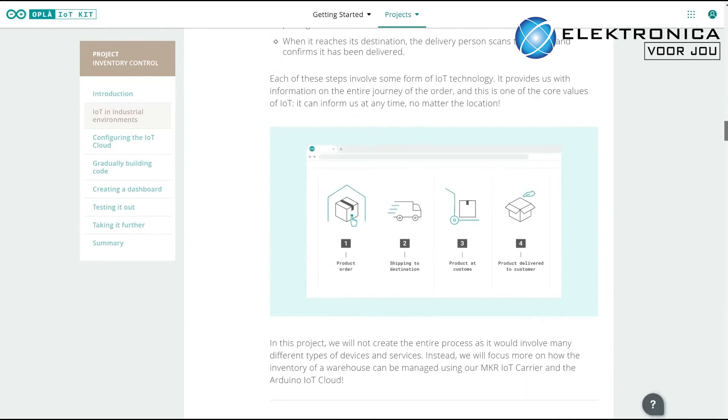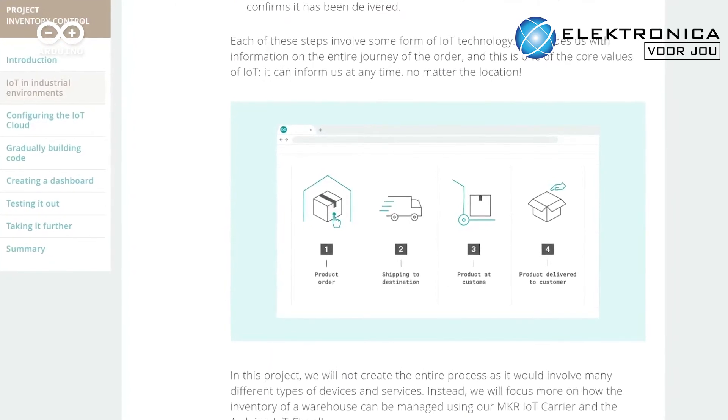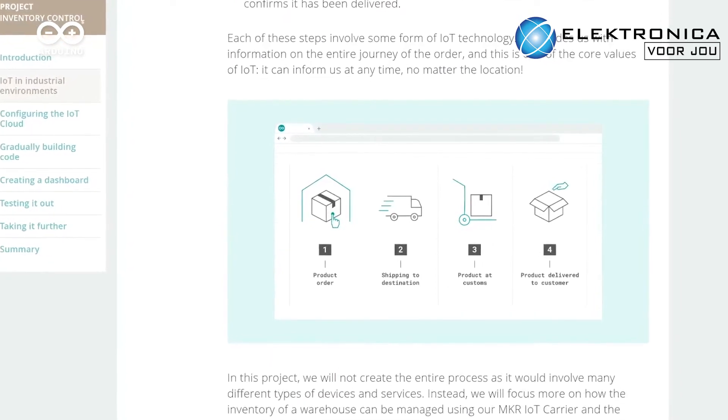Once set up, all devices are monitored and controlled via the Arduino IoT cloud, with a handy app available for control on the go with your smartphone.